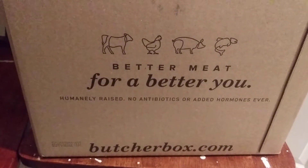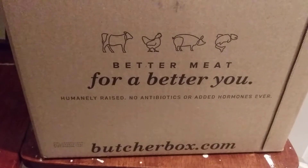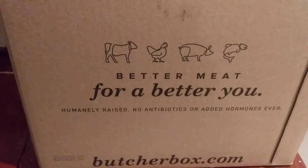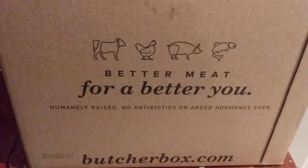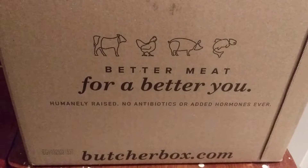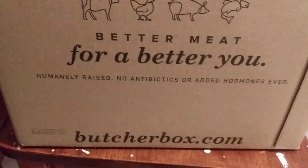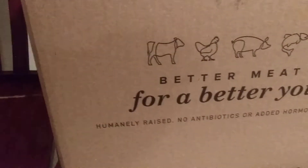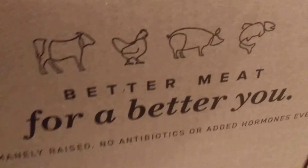Hey folks, first unboxing from ButcherBox.com. You can see here 'Better meat for a better you' — humanely raised, no antibiotics or added hormones ever. So humanely raised, but you know how they kill these animals is another story. But hey, we're not going to worry about that because we care about meat here.